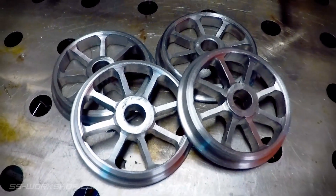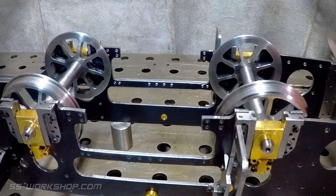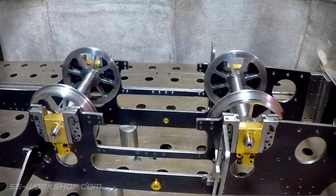Here we have the final completed wheels. One has a small nick in it, which I'll end up having to remake as the head of my mill rotated while I was making one of my cuts. I'll take care of this when I get to making the rear wheels.